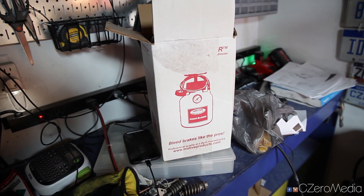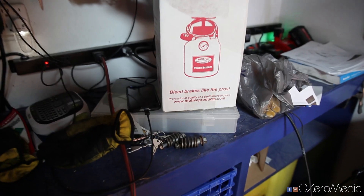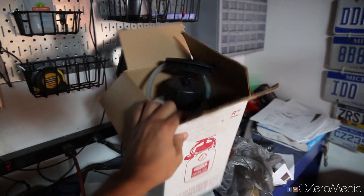All right, now we are bleeding the brakes, and because we like things the hard way, we're not going to use the automatic brake bleeder, which will speed up the process if you're doing this by yourself.